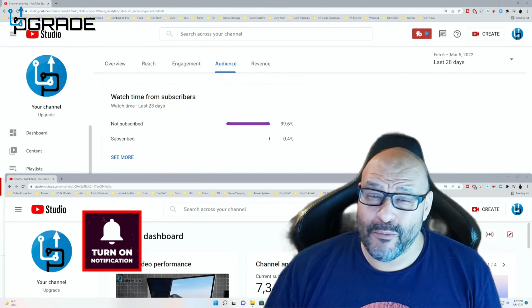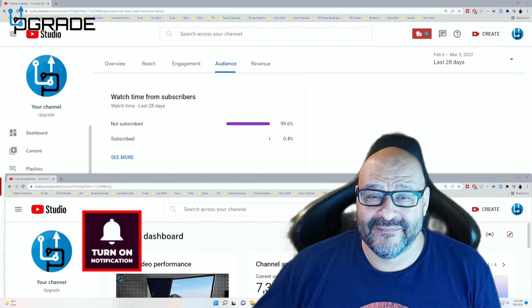Very awesome little light. I hope you guys enjoyed the video. 99.6% of you are not subscribers to my channel — I hope the content helps you out and you find it very useful. Please hit like and subscribe.